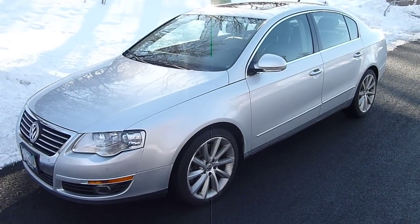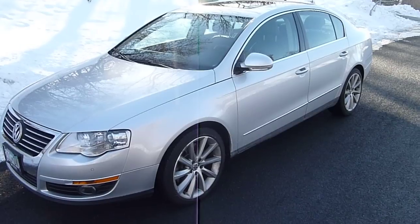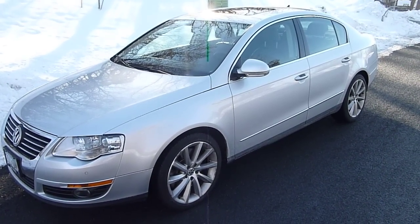Hey everyone, today I'm here with the 2008 Volkswagen Passat VR6 4Motion. I just want to spend a little bit of time to take a look around the car, explain a few things, and tell you about how it drives.